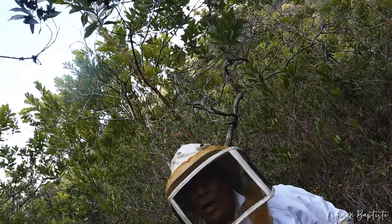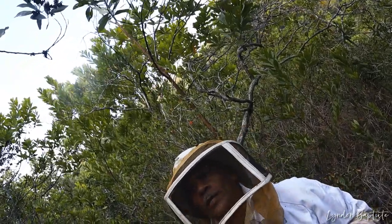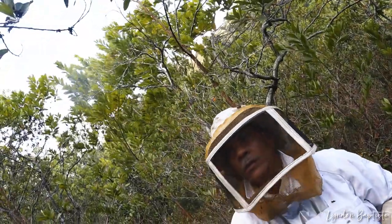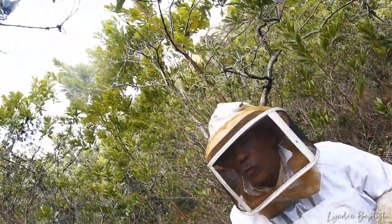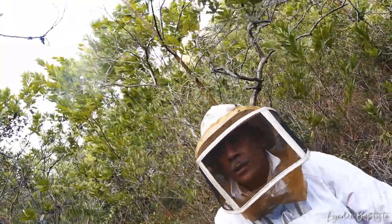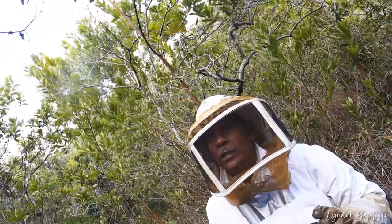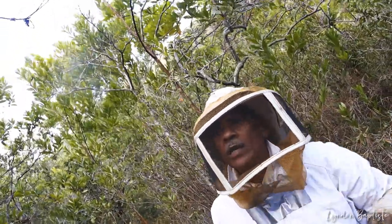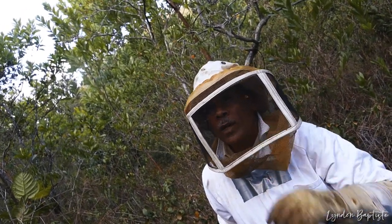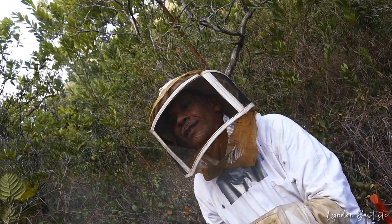Any time bees attack you in the wild, go to cover — never run for open space, they're going to find you. When one targets you, they come like a tag. When they hit you and sting you, they leave a scent on you, telling the other bees that this is the target. And all those other bees smelling that scent know who to target.